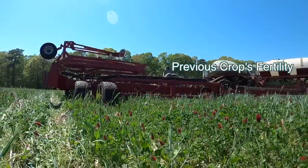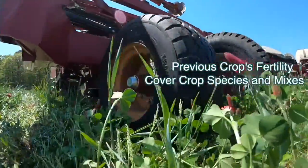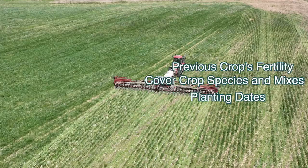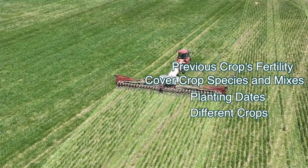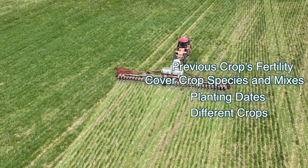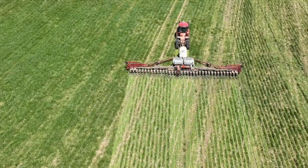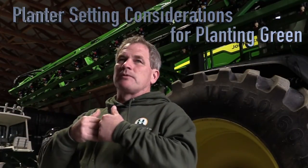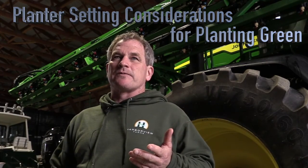A clover field you plant completely different than a cereal rye field, and regardless of the mix or when you plant it — throw in different planting dates, different fertility, different crops — every field is completely different. That's what makes the challenge. You have to enjoy it, but we pull into every field and check behind the planter every single time because every field is going to be different.